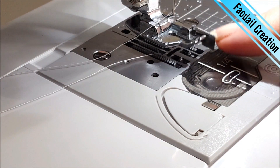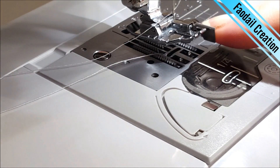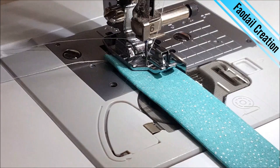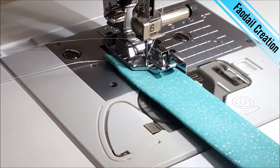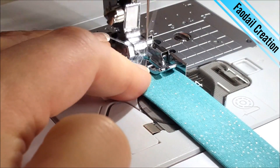At this point I like to attach my quarter-of-an-inch foot guide onto my machine because it gives me a nice straight stitch. At this point you can choose to use the same colored thread or like me you can choose a white thread.